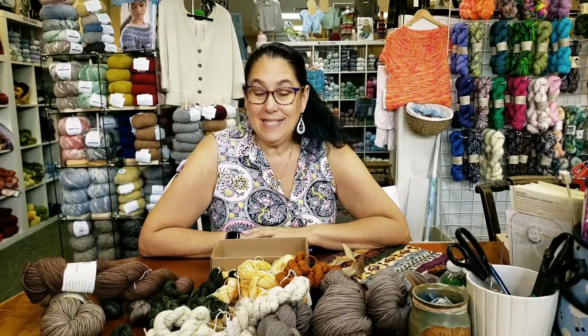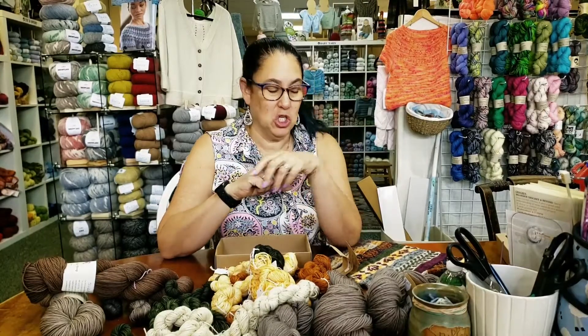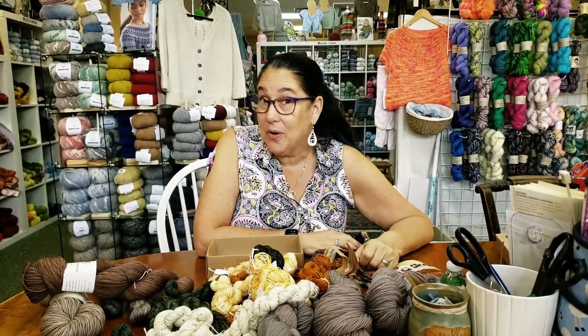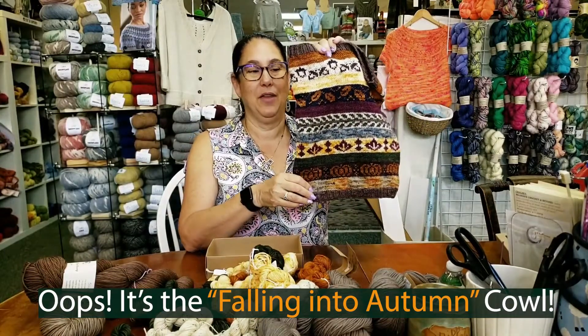Hey guys, it's me, Stacey. I am having so much fun. I am putting together one of the most fun kits that I have done in a long time. This is our brand new exclusive to Craftworks — you can't find it anywhere else — Falling into Cal kit that I'm putting together.